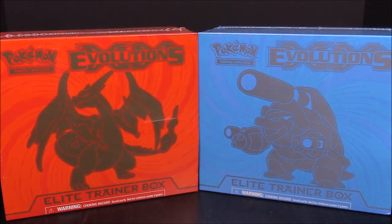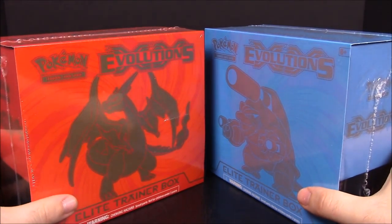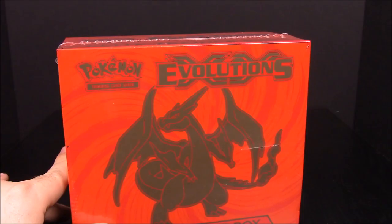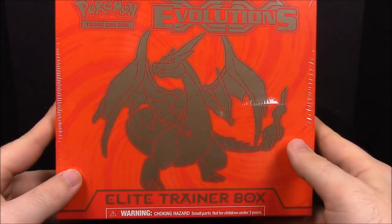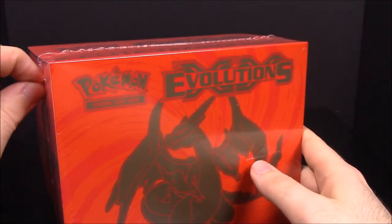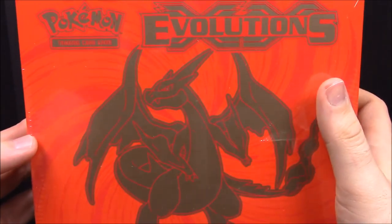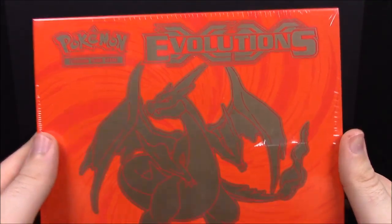What's up guys, Awesome Nerd Show here. Today we're unboxing the brand new Pokemon XY Evolutions Elite Trainer Boxes. We're going to do one at a time because there's a lot of stuff in each one. We'll go ahead and start with the Mega Charizard box. As you can see, this is the brand new box with the Pokemon logo, the new XY Evolutions logo.